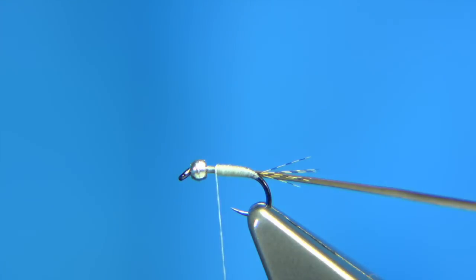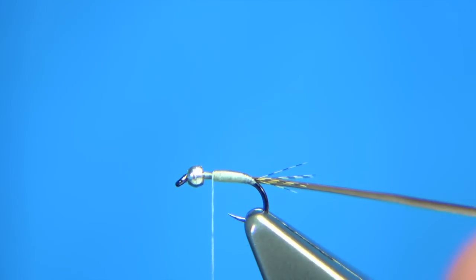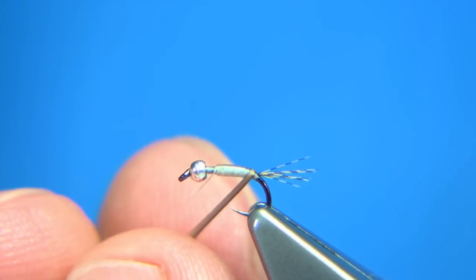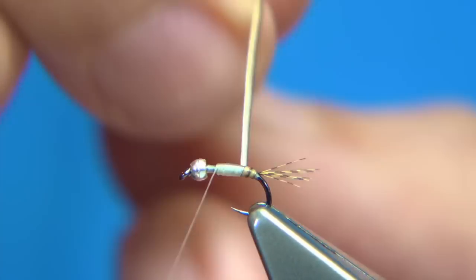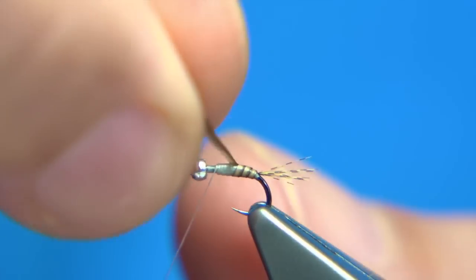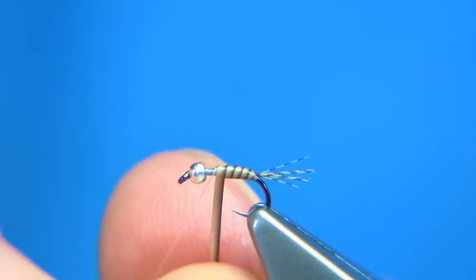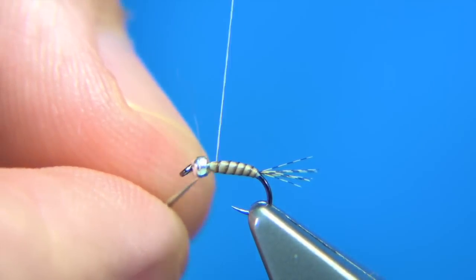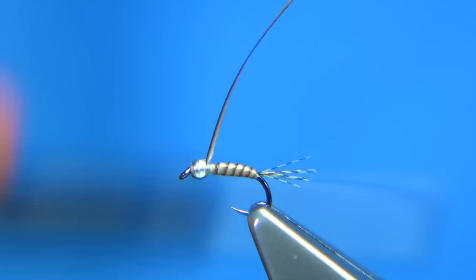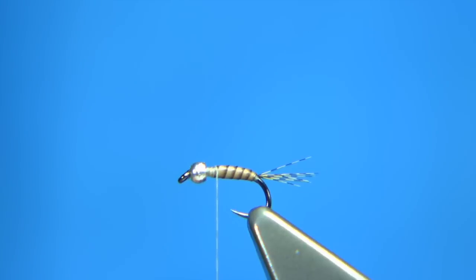I'm going to secure this in with some super glue, put it onto the thread. Now I'm going to wind the quill over. You could obviously use a varnish, or you could wait to tie the body and then varnish it — or use a resin. When you wind up, you want one turn in front of the other. You want to get that nice barring that you get in the quill body. Just take your time doing this. Cross your thread, secure it in, break that off. You see, you've got a nice wee body.